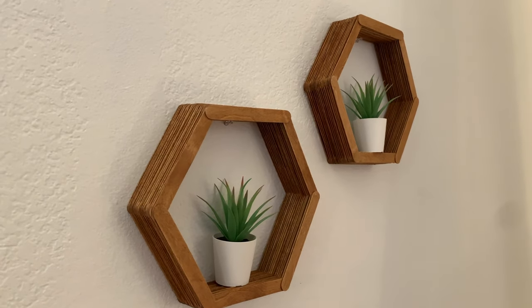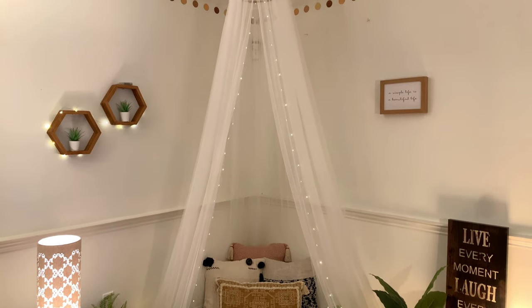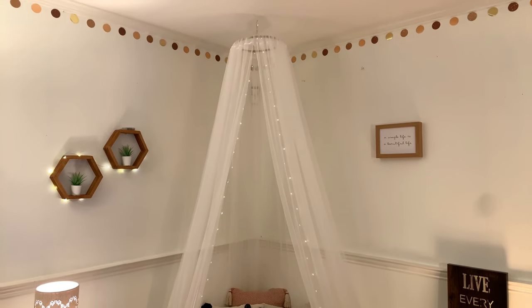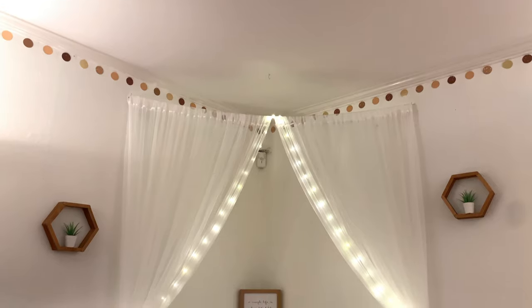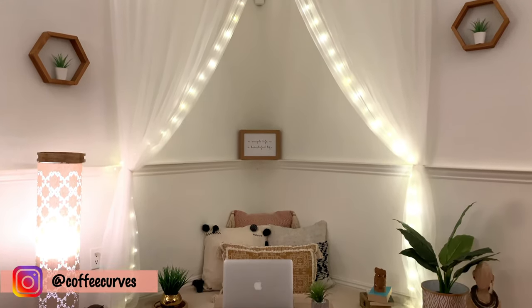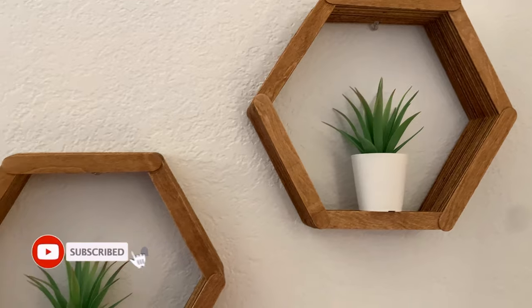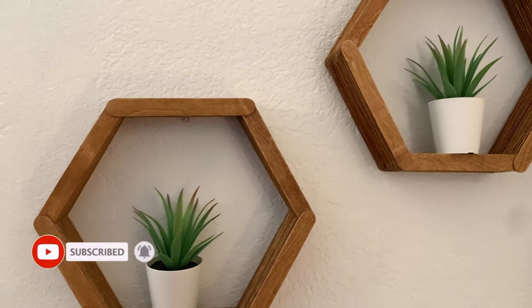That's it for today's video! Do check out my DIY canopy video where I have used these hexagon shelves to do a boho style makeover. Hope you all enjoyed watching this video — if you did, please give it a big thumbs up and leave me a comment. Do subscribe to our channel Coffee Curves and follow us on Instagram for latest updates. See you all soon, take care, bye!